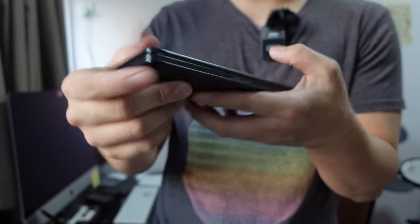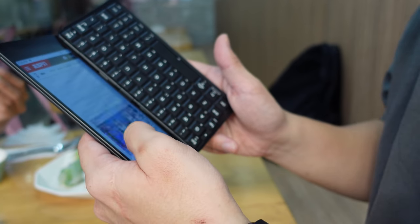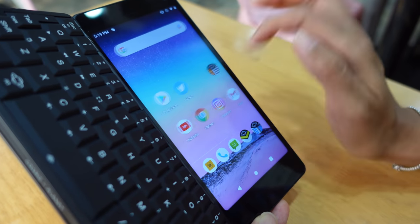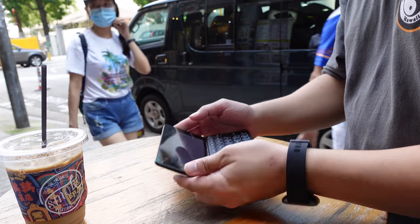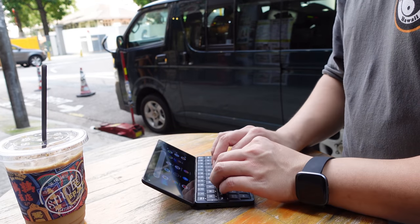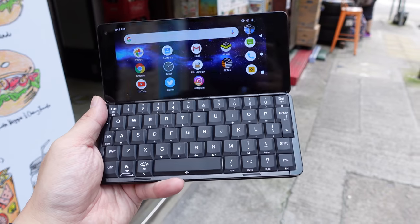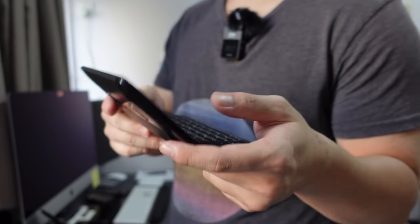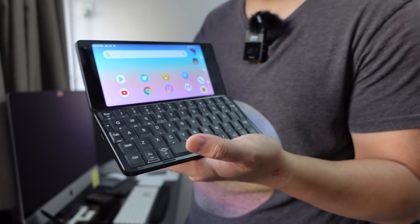In terms of battery life, there's a 4200mAh battery inside. If you're using this as a smartphone — keeping it in your pocket most of the day and only taking it out to send WhatsApp messages and emails — it's enough to last all day. But if you have it open with multiple documents and you're using it as a work computer like a laptop, it will drain in about four to five hours.